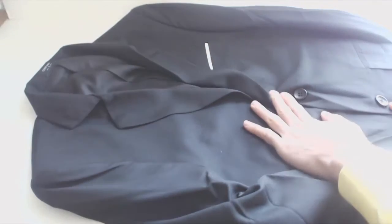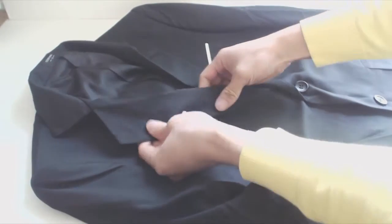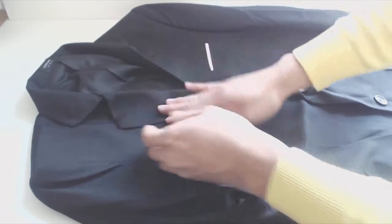The blazer is kind of like your typical suit jacket. It has a notched lapel and two buttons. The material is lightweight and thin, which is good if you need to wear a jacket in the summer.